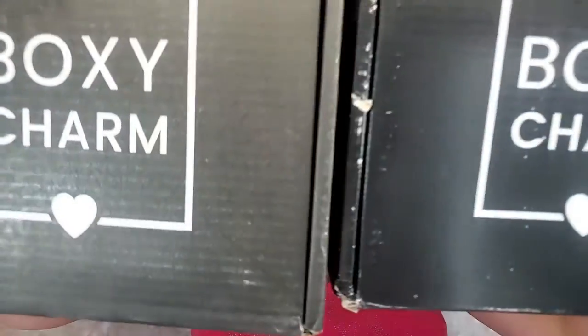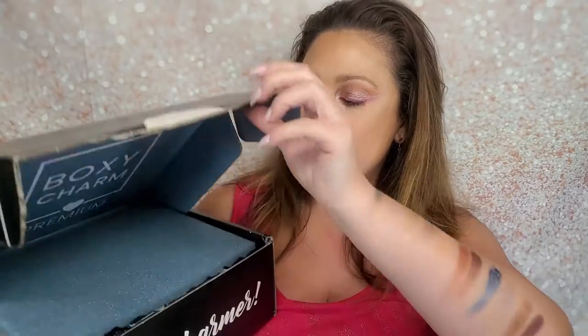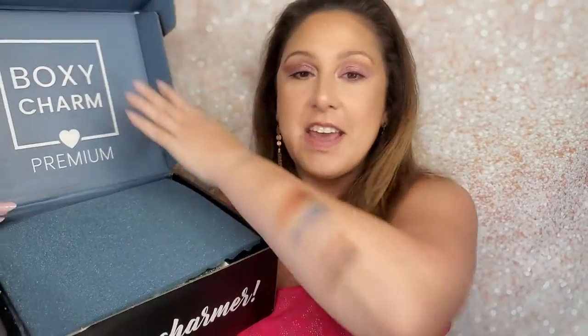I don't even know which one is which, so I should have a premium and I should have my Lux. They're both the same size. This one is heavier, so I'm gonna do that last because maybe that one's the Lux. Let's get started and let's open this bad boy up. I don't open these until I am on camera so I could be just as surprised as you are.